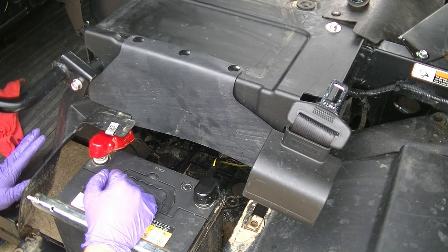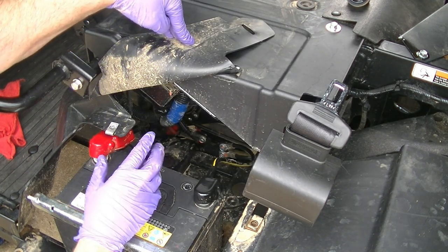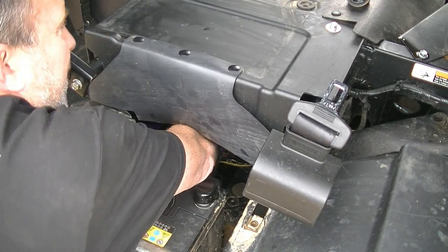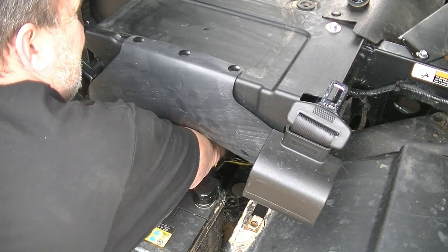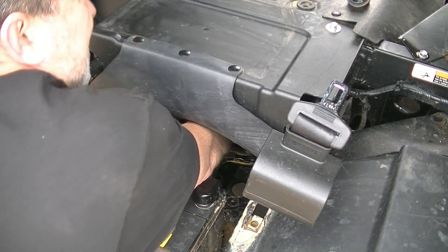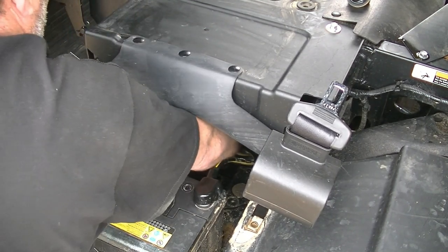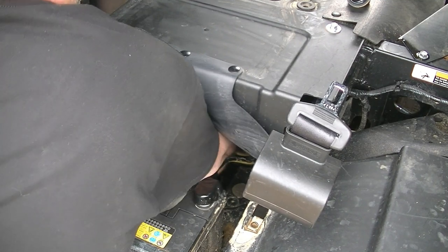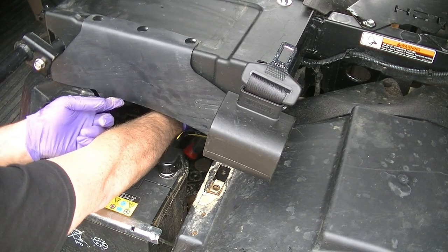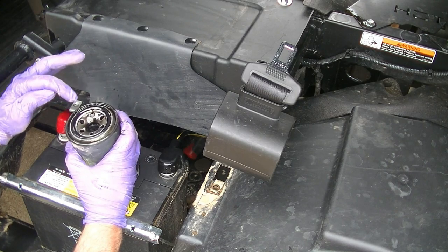Our oil has stopped draining. I put the plug back in and tightened it down, and now we're going to take off the oil filter. I already have the filter wrench around it — I reach in with one hand to the left of the battery and one hand to the right, and I just loosen the filter. Once I get it loose, I can just take it off by hand. Just like with the other filters, you want to make sure that the gasket O-ring is still on there — it is.